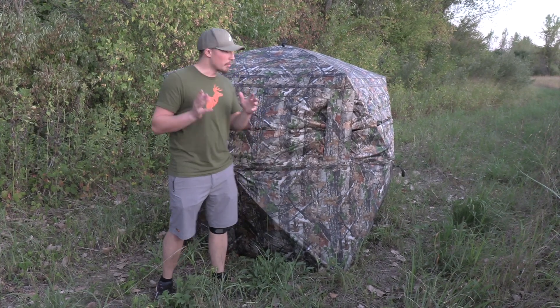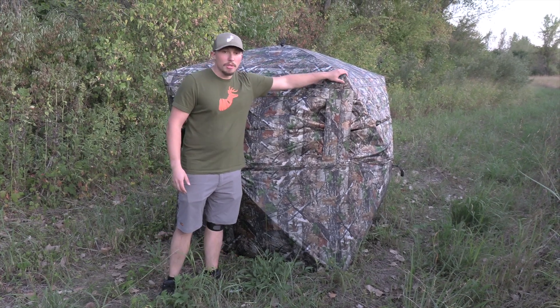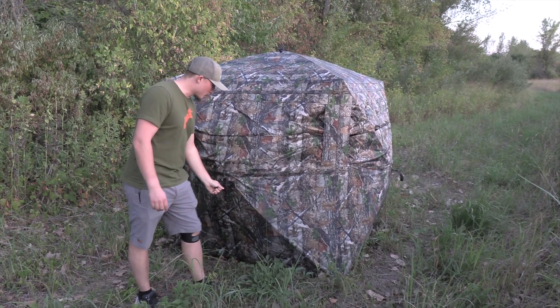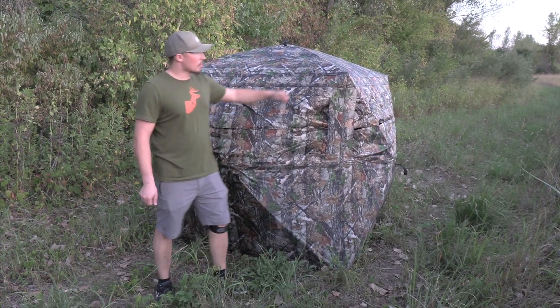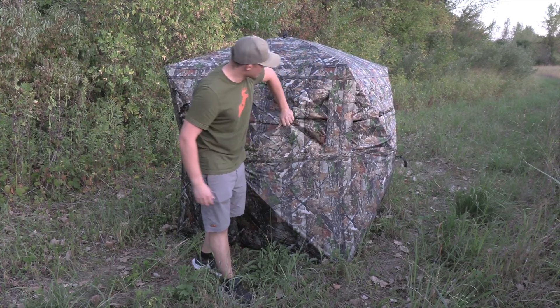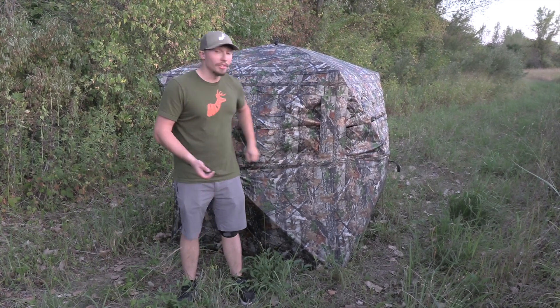This blind is also built to withstand the elements — anything you can throw at it, it can handle it. This blind has heavy duty reinforced corners and reinforced straps, meaning you're not going to yank one of these off by accident while you're trying to use this pop-up blind, set it up, or put it away at the end of the night. The reinforced corners are going to prevent anything that might brush against or fall on your blind from tearing or damaging it. Not to mention these metal poles are solid — they are very strong, and it will certainly handle a snow load, a rain load, and a good deal of wind.